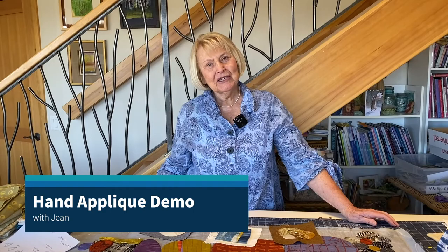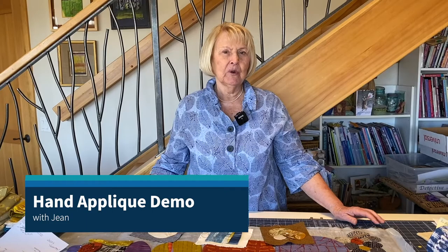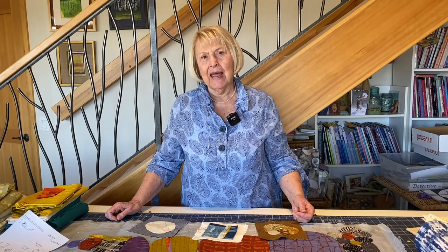Hello again. I wanted to share some hand appliqué techniques with you today. I think most of you know how to do fusible appliqué and machine stitch around the edge on it. But there's something about that turned-under edge that I really like, so I'm going to share different ways to get that effect.